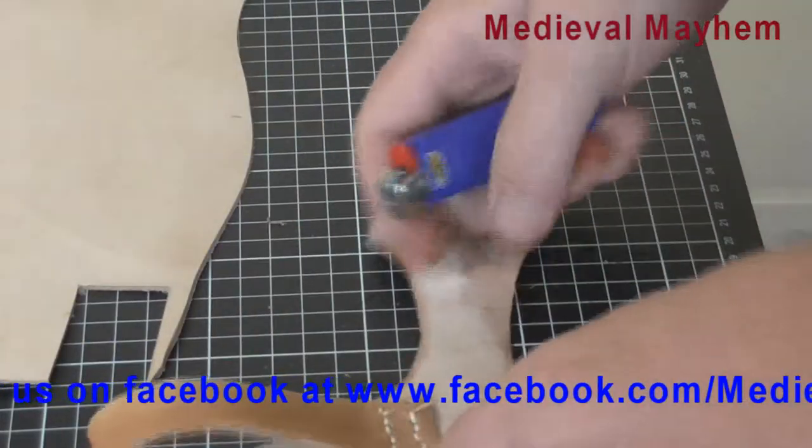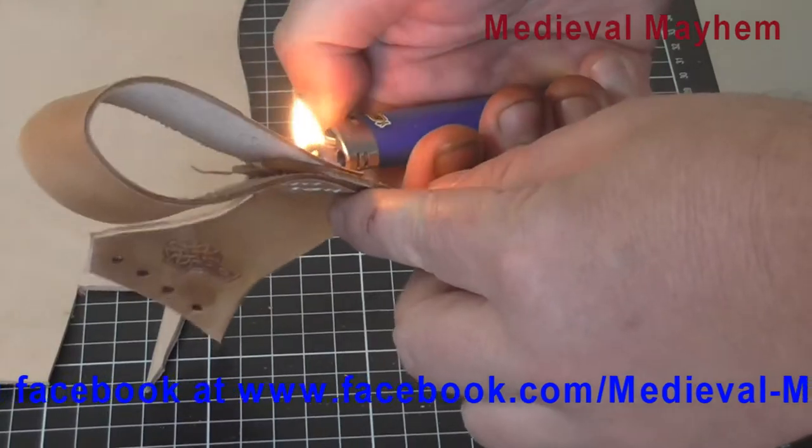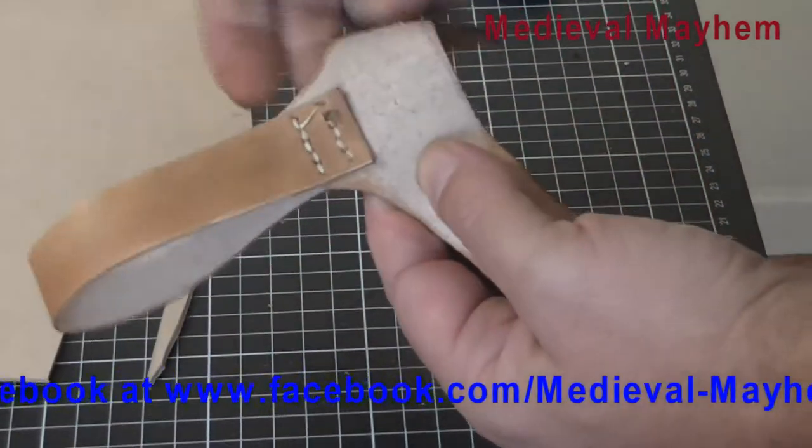Now to finish off the stitching, we're just going to singe the ends. It's just a wax thread. There we go — done.